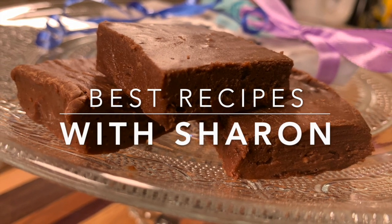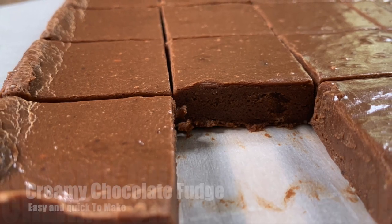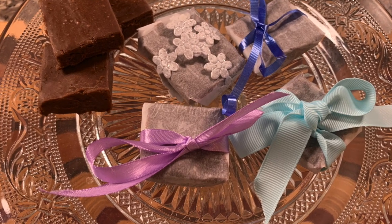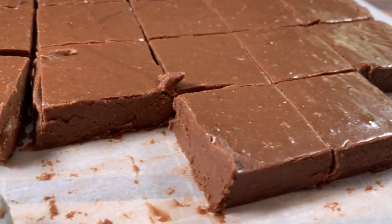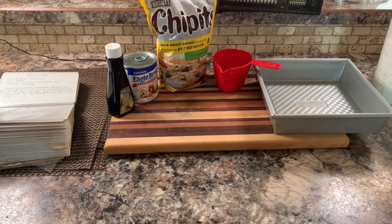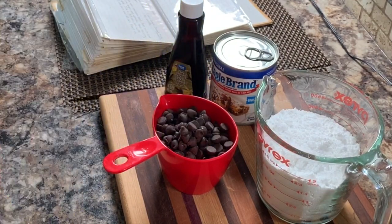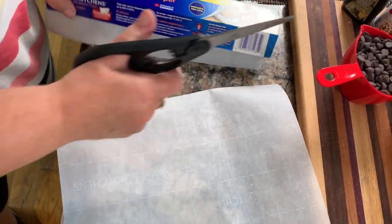Hi everyone, welcome to Best Recipes with Sharon. This recipe is for creamy chocolate fudge — it's quick and easy to make and absolutely delicious. Unlike old fudge recipes where you had to stand over the stove waiting for it to boil down, this one is so easy. The texture is so soft and creamy, you'll absolutely love it.